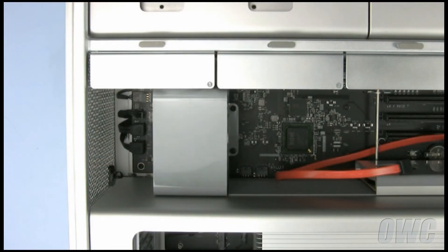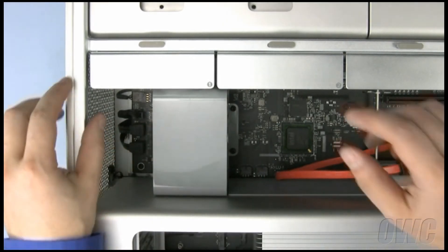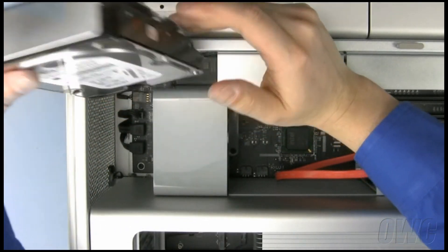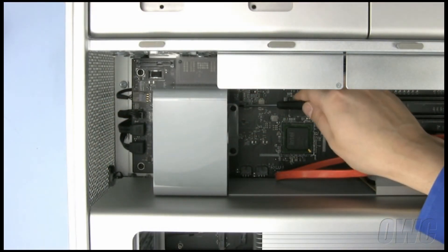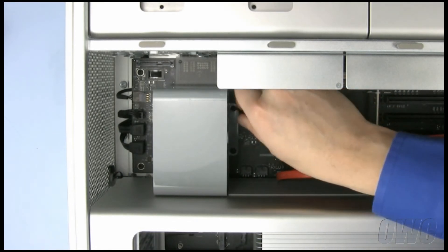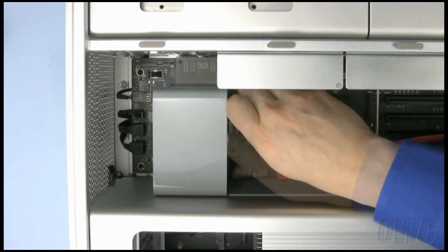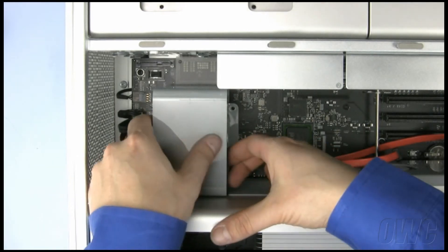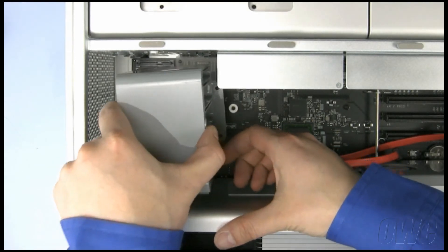In order to run the SATA cable properly, we will need to temporarily remove the fan. To make a little more room, first remove the front-most hard drive. Next, remove the two screws on the right side of the fan. Once they are removed, pull the fan slightly forward, then lift it up and out.